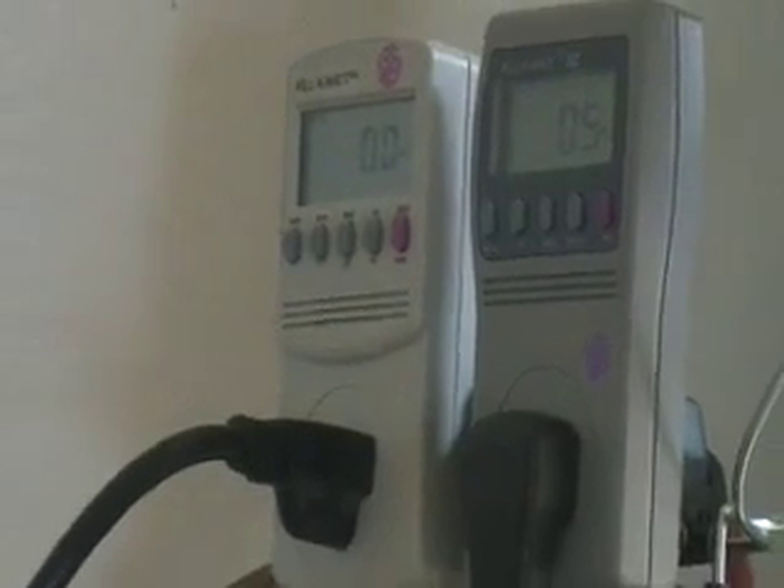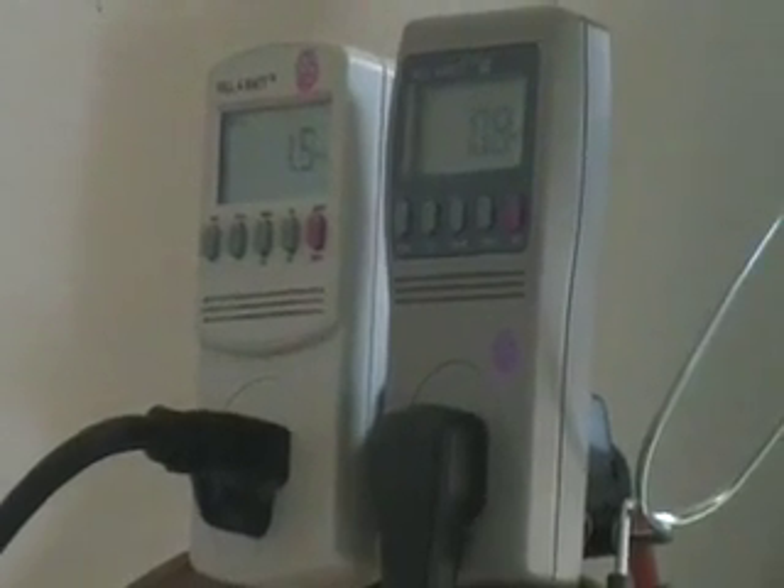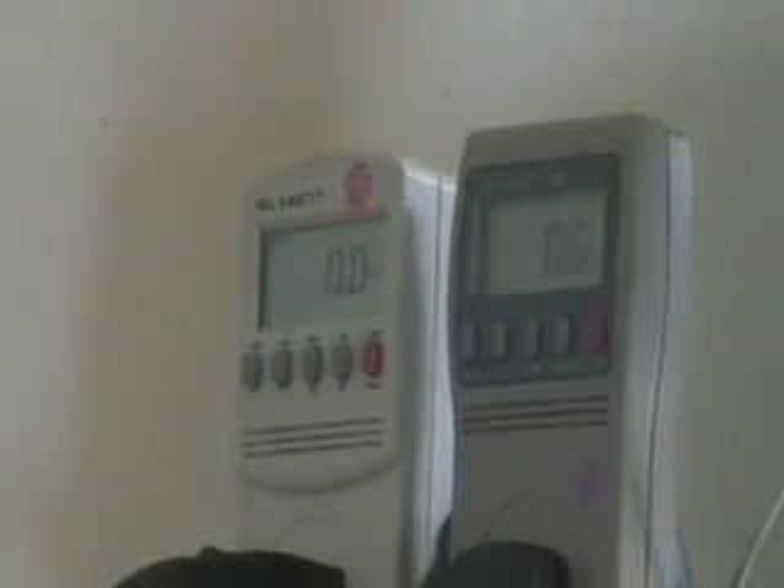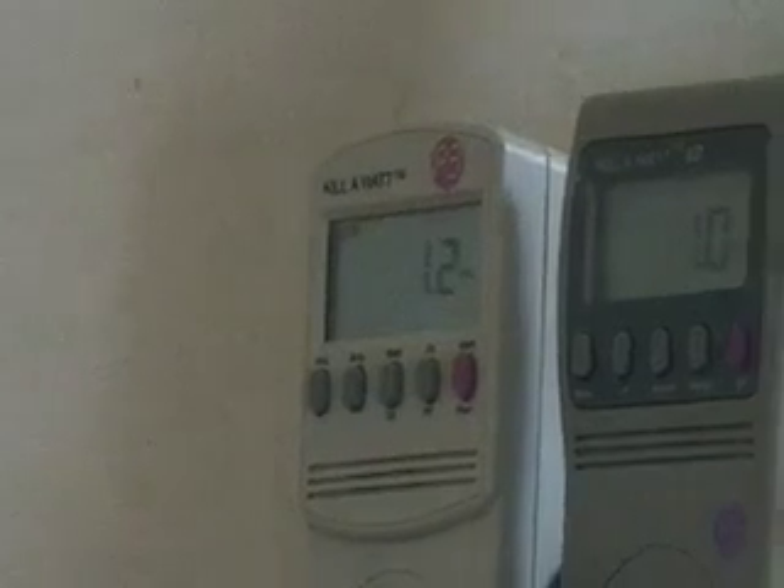These are the readouts — the one on the left there is connected to my miniature fridge you saw, and the one on the right is connected to those power strips. I'm just keeping an eye on the wattage. Right now there's really nothing going on. The fridge is in a sleep mode so it's pulling a little bit of power.